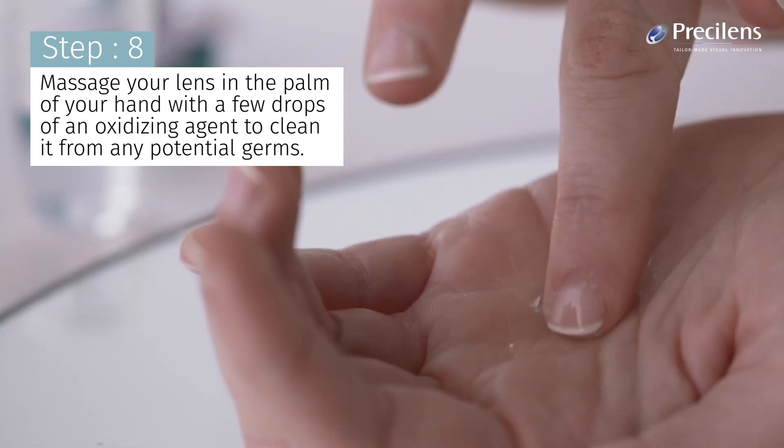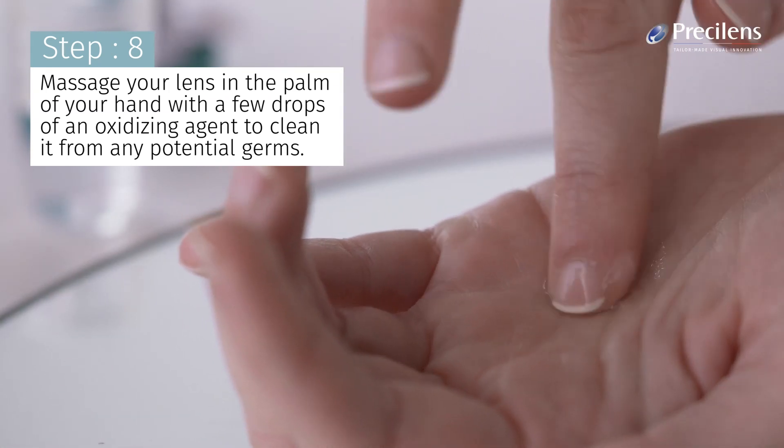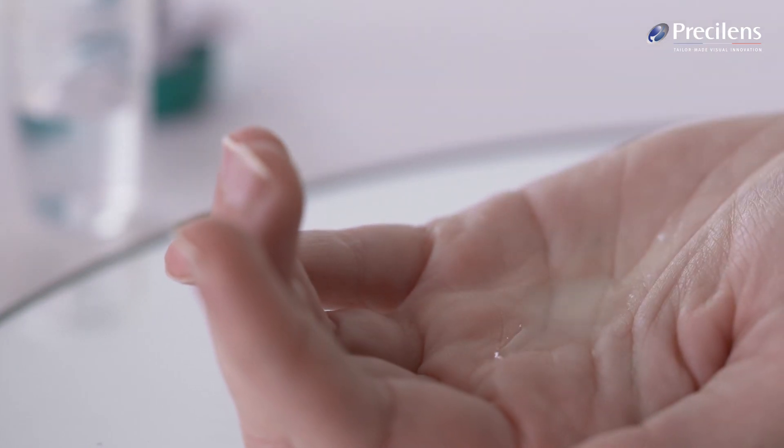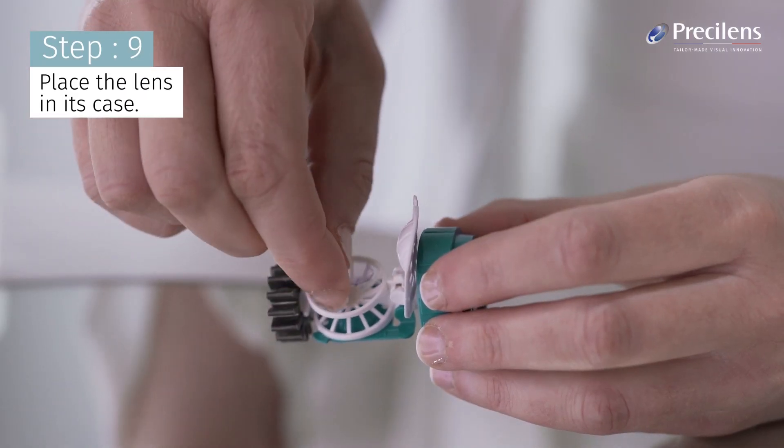Massage your lens in the palm of your hand with a few drops of an oxidizing agent to clean it from any potential germs. Place the lens in its case.